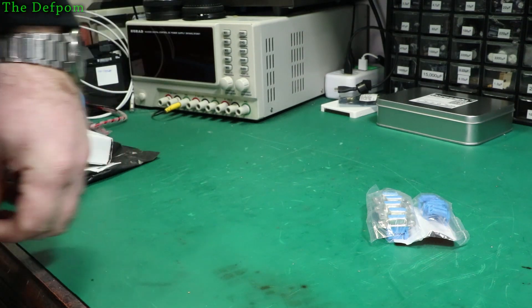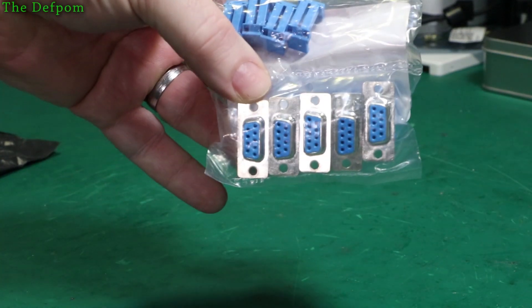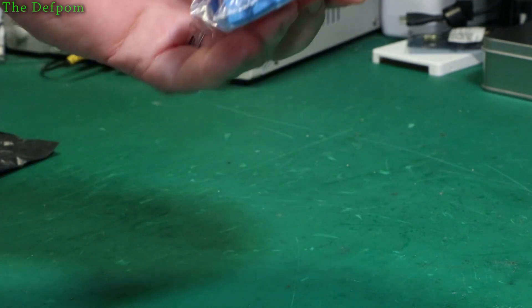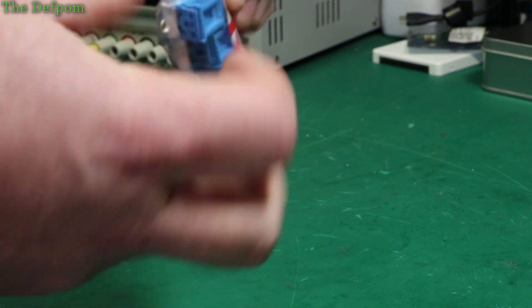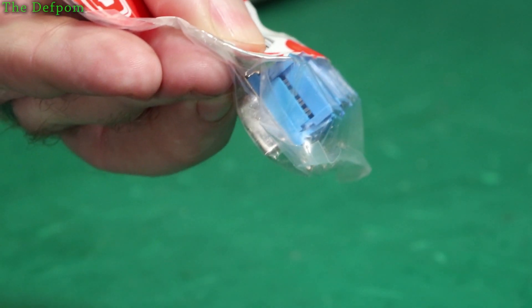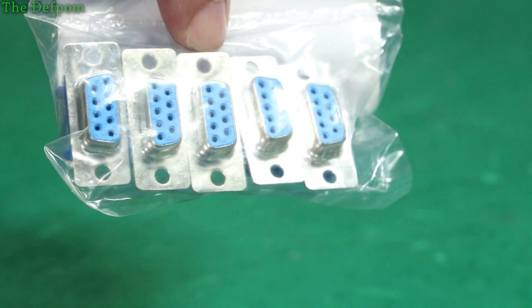There are some of these - they're for projectors coming up. These are some D9 connectors, IDC type. So you use a ribbon cable, clamp it in, and you've got an IDC D9 connector.